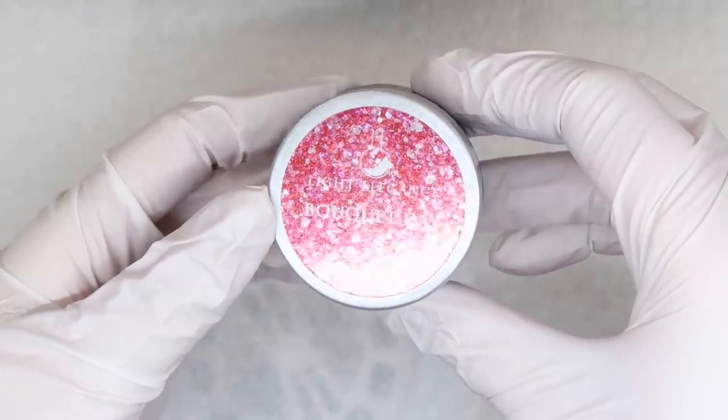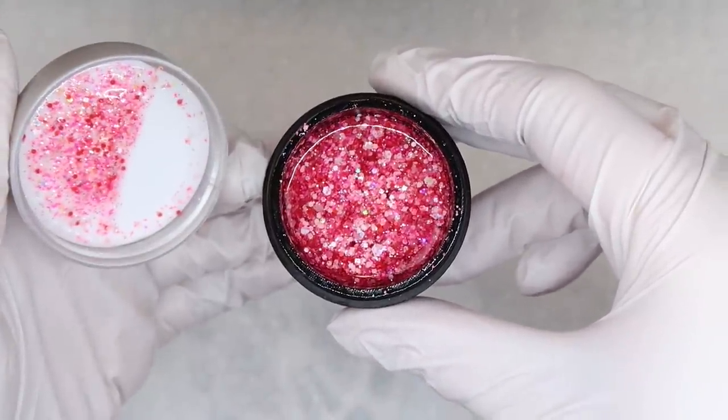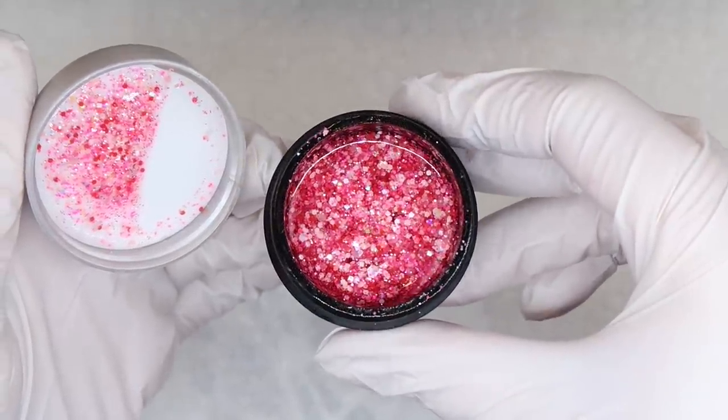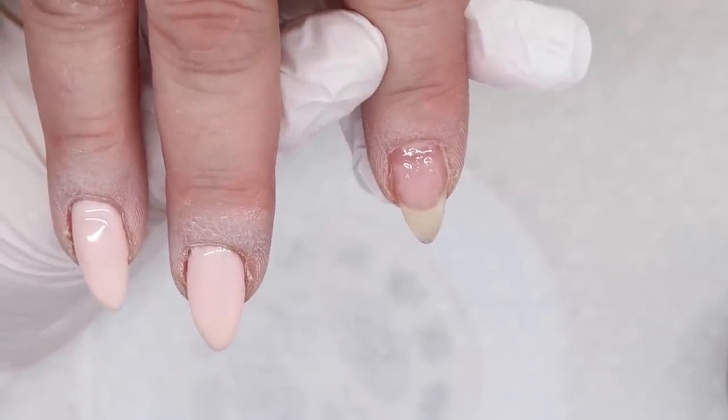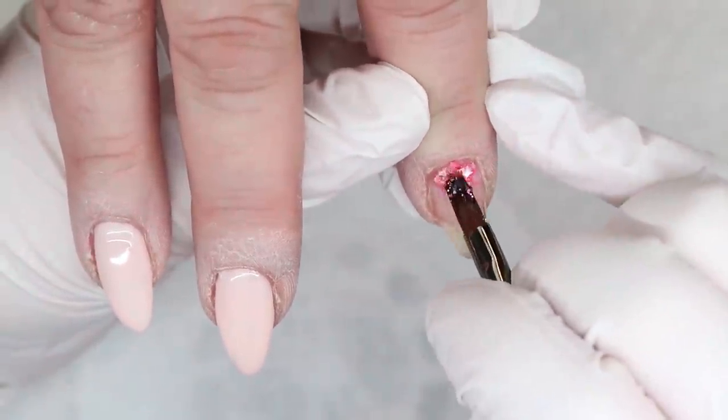If you guys have been on the fence about getting the Light Elegance Valentine's Day collection, I would highly recommend it. I think Bokeh Day is going to be a staple color, not just for Valentine's Day, but also for spring nails. I can see so much potential with this specific matte glitter gel. It's really unique.